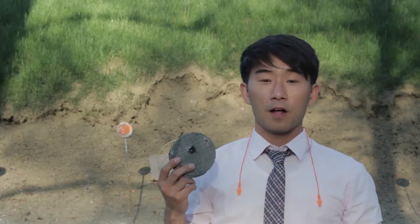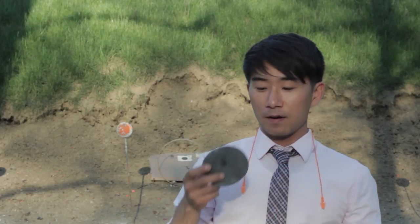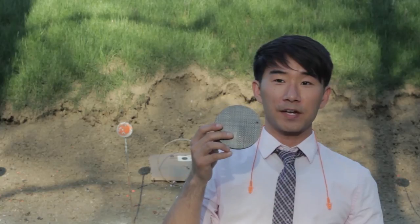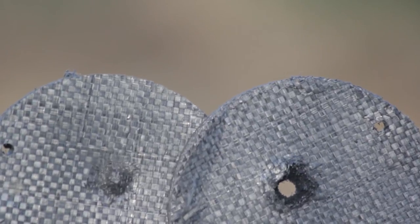First, Paul shot the Tegris puck and unfortunately it delaminated. But if you take a look, it didn't penetrate — it didn't go all the way through. The Tegris is very abrasion resistant and impact resistant, which is why we choose to use it for our splitters.